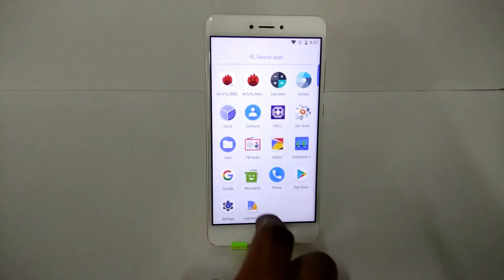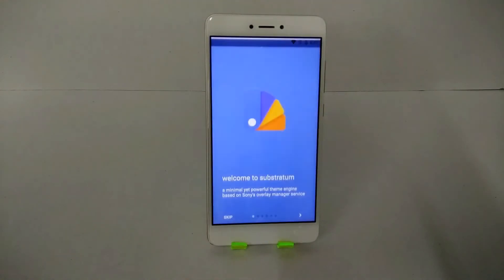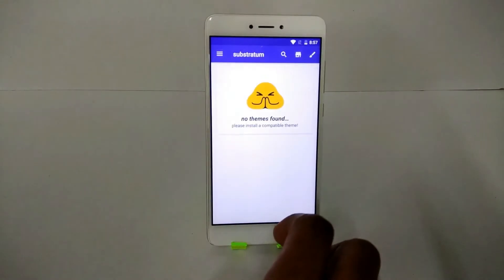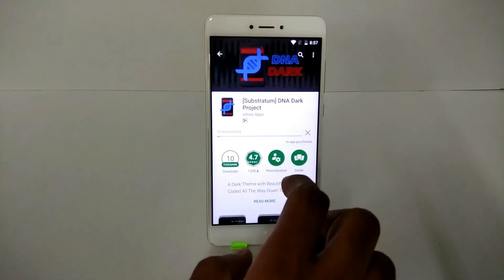After running the benchmark, the temperature is around 40 to 45 degrees — really sweet, it's not heating at all. Last but not least, let's talk about Substratum support. If we go ahead and download a theme, let's see if it compiles without any errors.